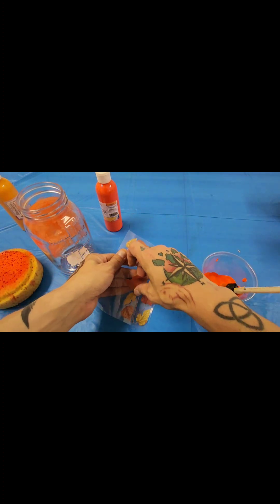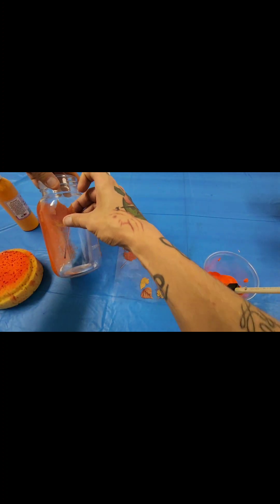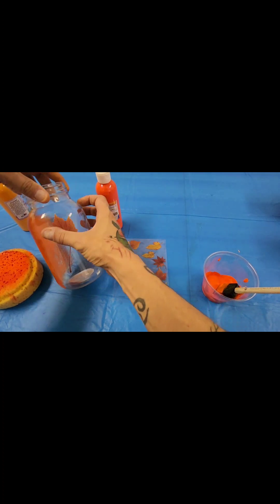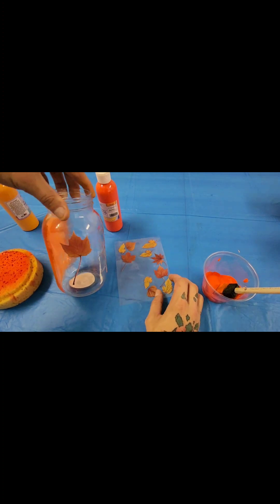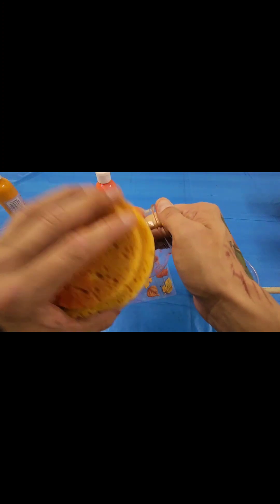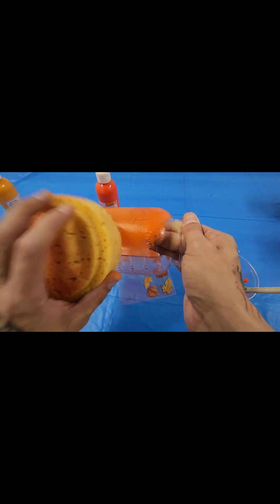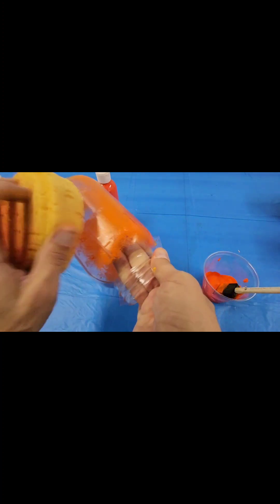What you'll want to do is grab one of these stickers off and go ahead and place that wherever you want on the jar that's going to look nice to you. It's all a visual preference for yourself — I'm just going to do one. Then you can just paint over that. If you are using the sponge, I found that lightly tapping or heavily tapping will kind of darken up the layer.